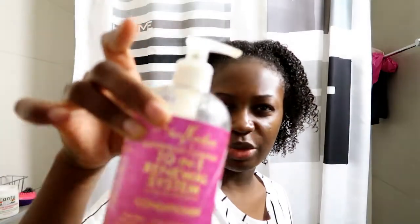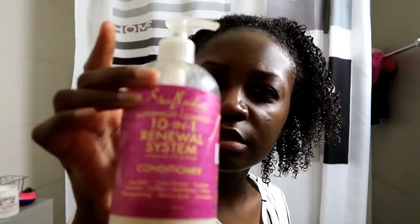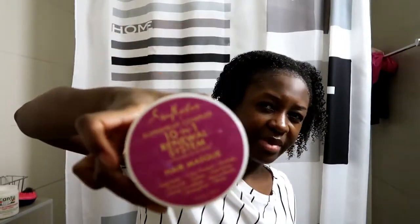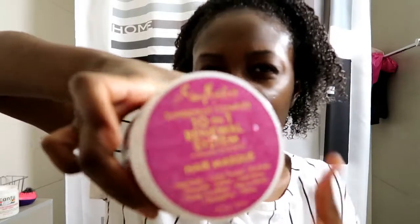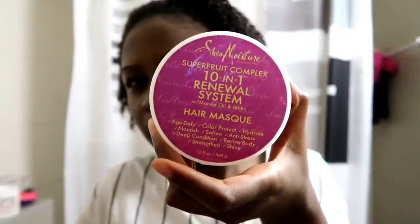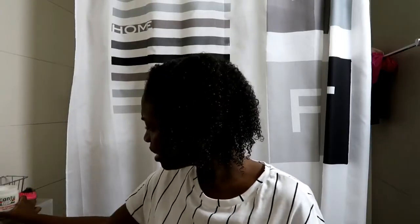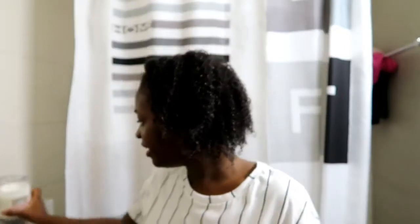So I've just co-washed my hair with this Shea Moisture product, and then I deep conditioned with this treatment mask. I'm just adding some shea butter and working the product into my hair.